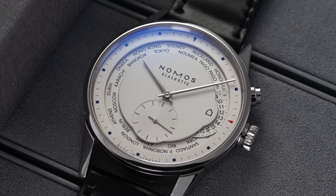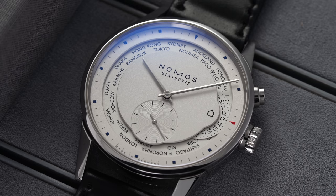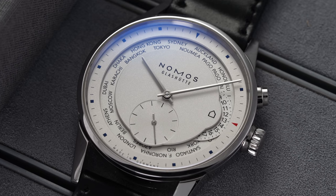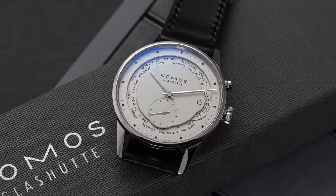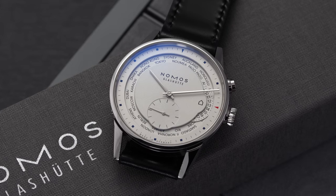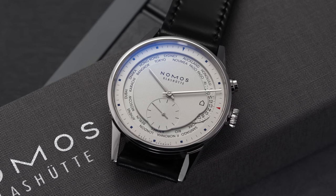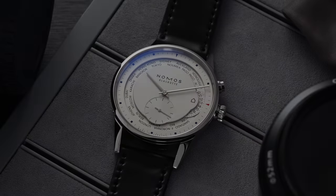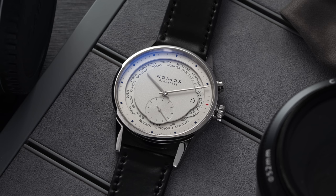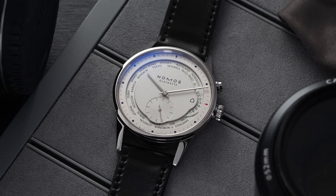Despite the amount of activity, nothing on the dial feels out of place — everything has a purpose. The exterior dial ring colorfully displays hour markers in dark navy blue squares, and the red triangle at the three o'clock position points to your home time indicator, which is nicely enhanced by a home icon displayed on the interior dial. The central surface features the Nomos signing at 12 o'clock, a running seconds sub-dial with a fine grain circular finish, and traditional steel pointed hands at the center.